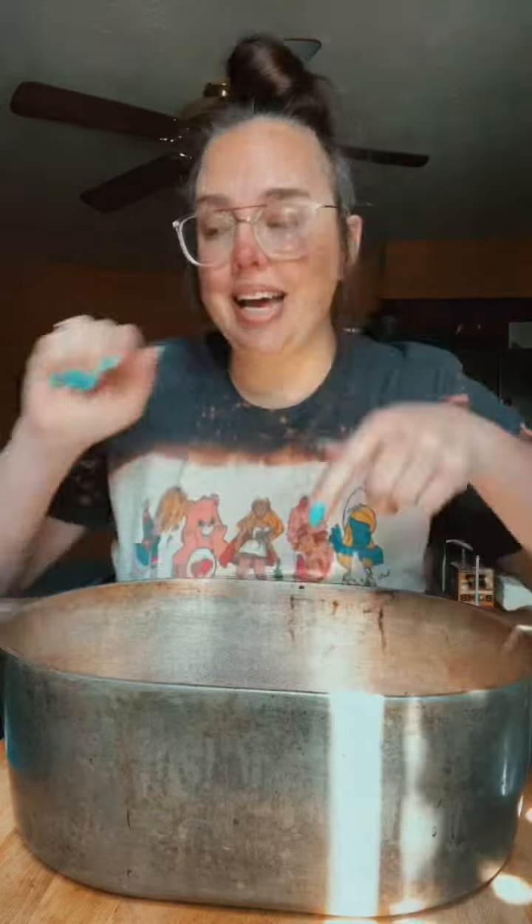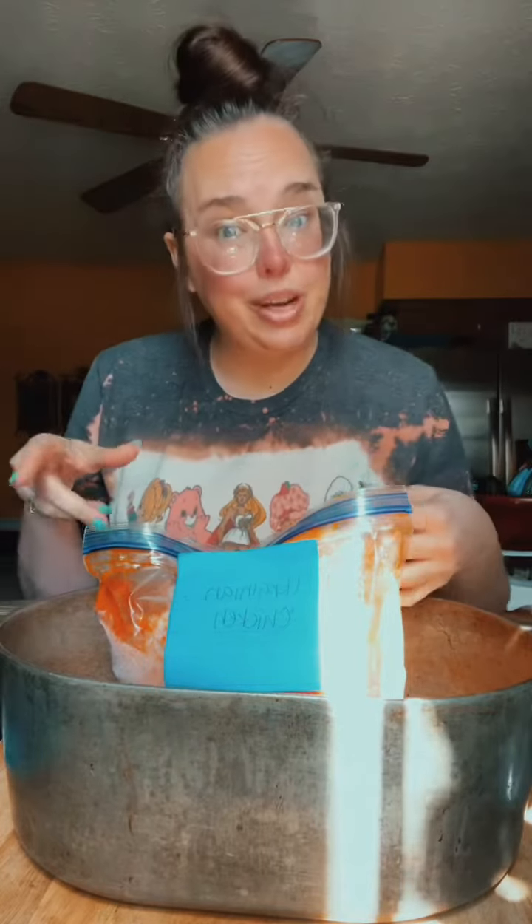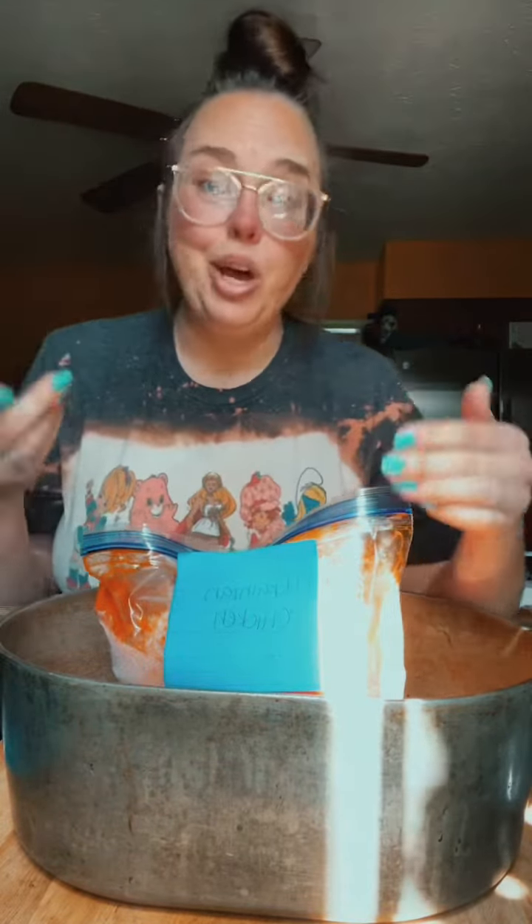Today we're going to be preparing our sticky chicken, which could also be known as Russian chicken, but we're changing the name to Ukrainian chicken. It's only called Russian chicken because the original recipe said to use either French or Russian dressing. I chose French dressing, but the person who sent it to me called it Russian chicken, so that's what I called it. If you're Russian, no hate — it was just to be funny.